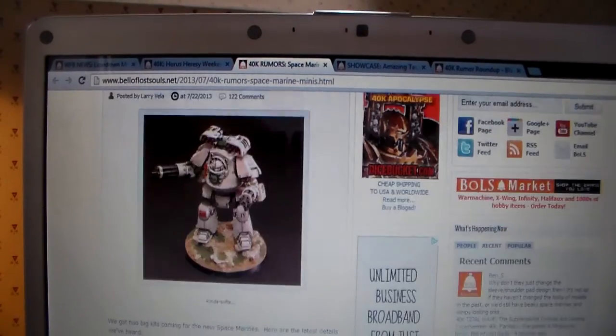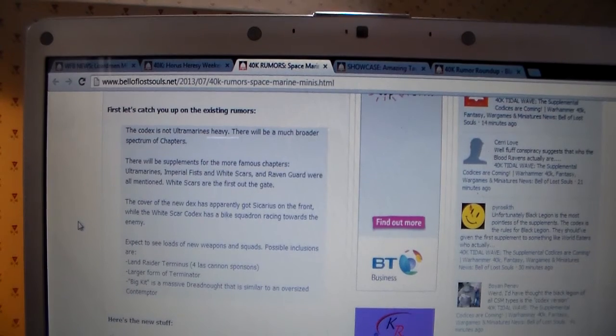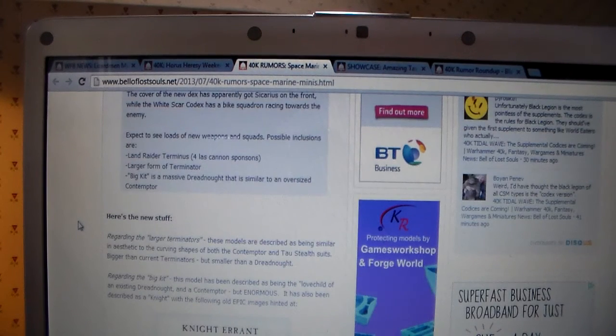I'm just going to talk very quickly because my filming time is running out — on to 40K rumors. Space Marines will probably be coming out at the end of this year — there are lots of rumours about them. The new Codex is not Ultramarines-heavy; it will be a much broader spectrum of chapters. There will be supplements for famous chapters: Ultramarines, Imperial Fists, White Scars, Raven Guard. White Scars will apparently be the first out of the gate. The cover has apparently got Sicarius on the front. Expect to see new weapons and squads, possibly a Land Raider Terminus — a larger form of Terminator.